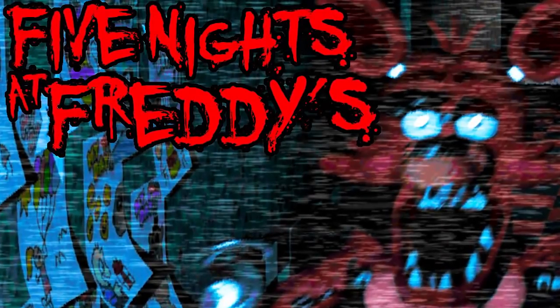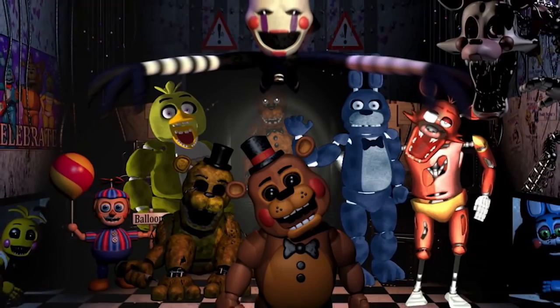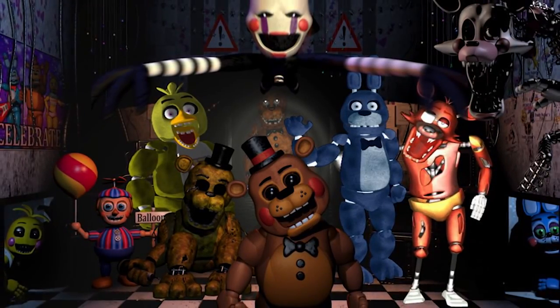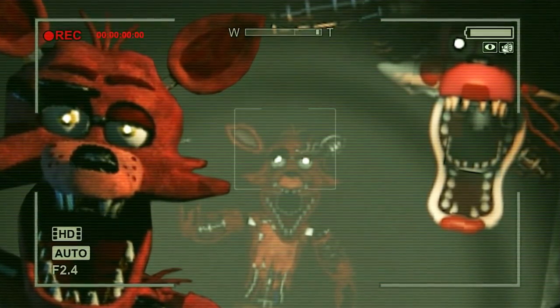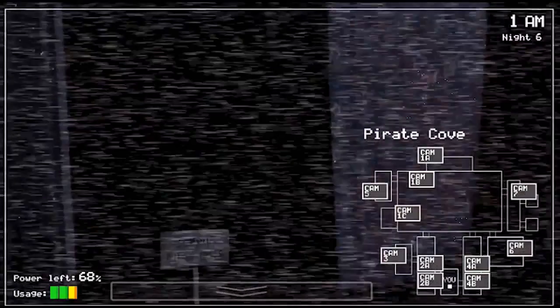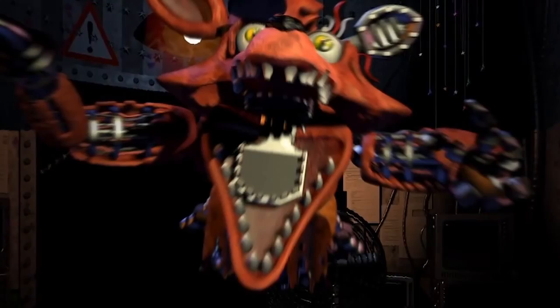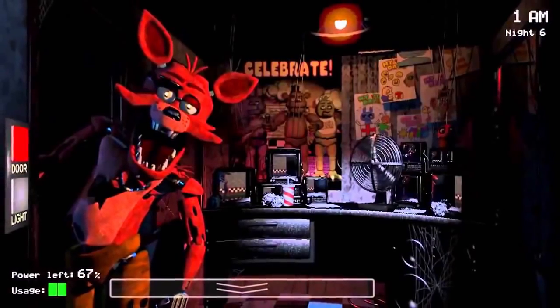Hi guys! Today we're gonna do another crazy makeup transformation. As you could tell by these big red ears, we are going to do Foxy the Pirate Fox from the video game Five Nights at Freddy's, continuing our series. I might only do one more character after this. It's a very creepy horror game where animatronic animals come to life and attack you while you're a security guard at the facility — very creepy. Let's see if we can turn into this red fox!